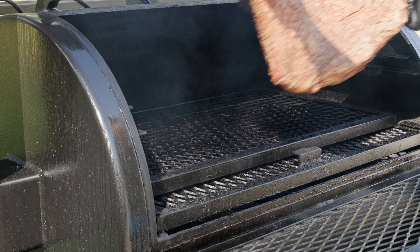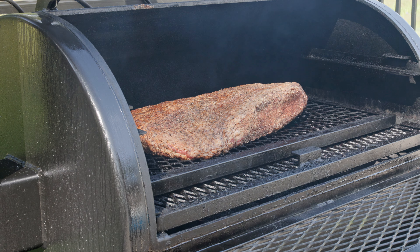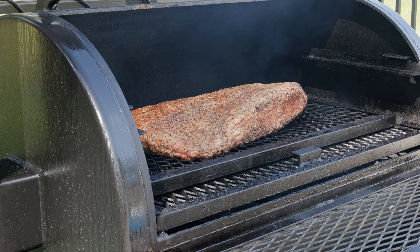Fat side up, right in the center. I'm just going to watch that fire, add a little bit of wood when I need to, and have a good day. Let's get started.